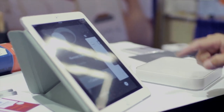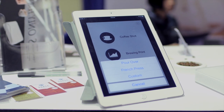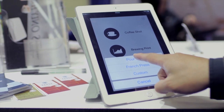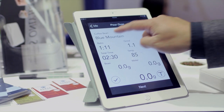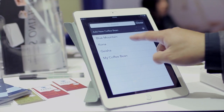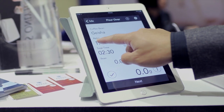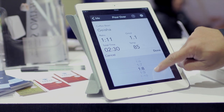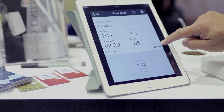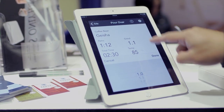We also created this function I want to show you — it's called Boolean Point. Let's say I'm picking pour over, let's say I'm going to pick coffee beans. My favorite one is Geisha. Right now let's pick the coffee bean to water ratio. My preferred is around 1 to 12, and I can pre-select the cup size.